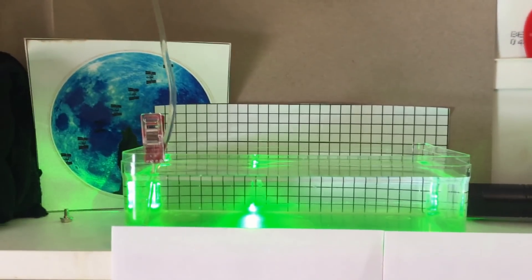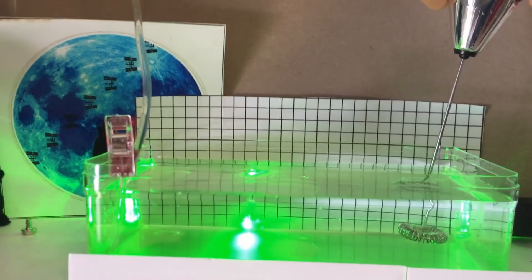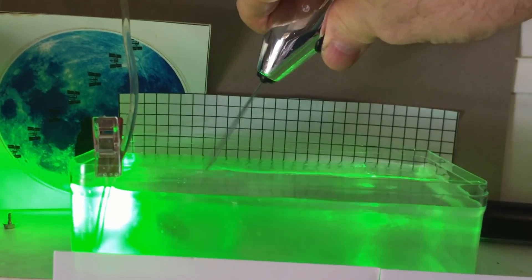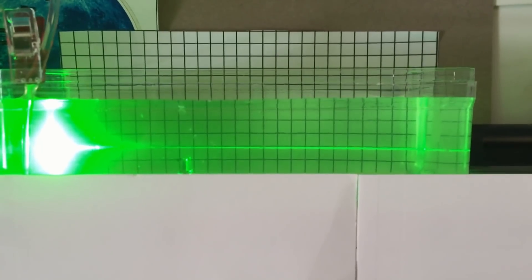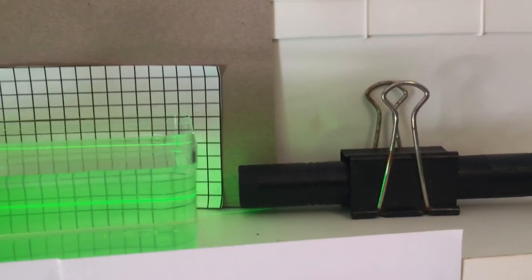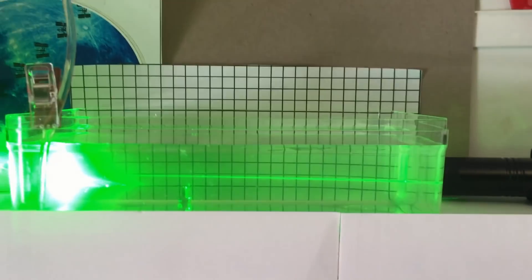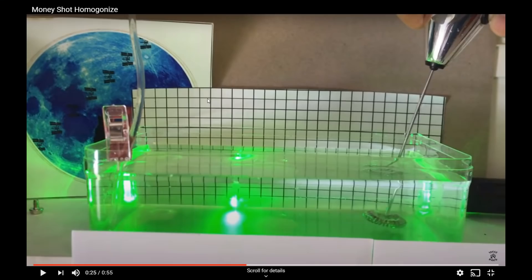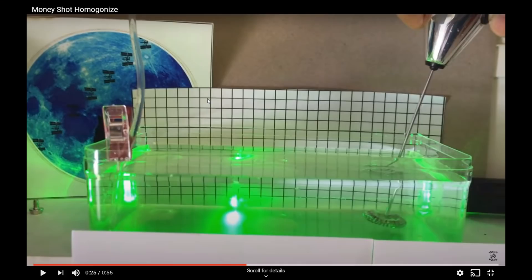Then it was time to introduce the homogenator. Just look what happens with that laser light — all of a sudden it goes straight again. The laser beam was bending down and touching the screw before the homogenator did its job, and now it's going straight over the top of the screw. So all I did was twiddle the gradient — I changed it from being a strong gradient to being a non-existent gradient using the homogenator. And as we can all see, the bending of the light is totally dependent on the density gradient.